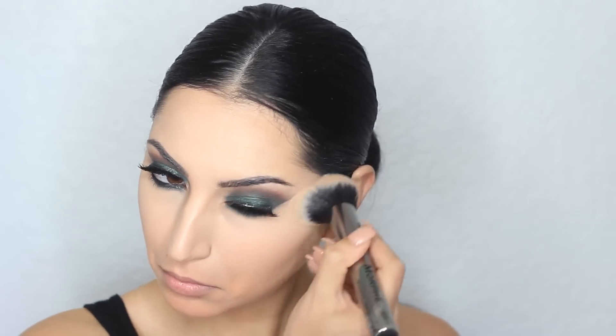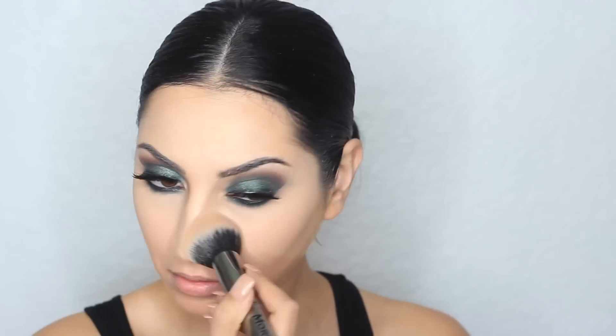Now I'm going to set my foundation with a pressed powder from Maybelline. This is the Fit Me Powder in the shade 220, and to apply that I'm using a big powder brush from Sigma — the F30 brush. To set my concealer, I'm using a light powder from Rimmel in the shade Translucent, applied with a Morphe G5 brush.